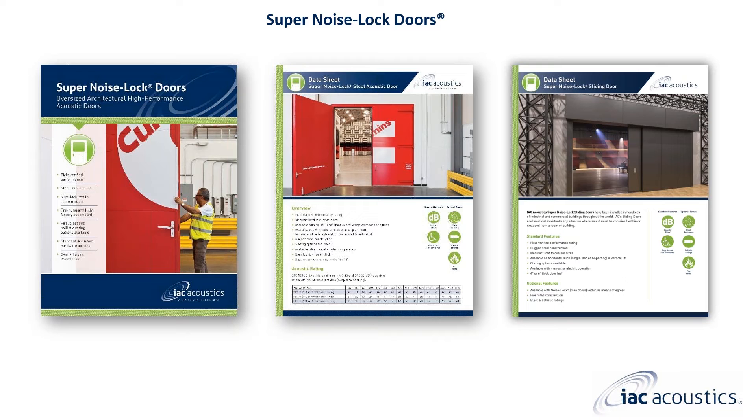What is a super noise lock door? A super noise lock door is ISE Acoustics' solution for oversized sound rated doors. They are constructed of steel members, sheet metal, and different types of fill, and are specifically fabricated for each application. They are either four or six inches thick and achieve a performance level of STC 50 or STC 55.